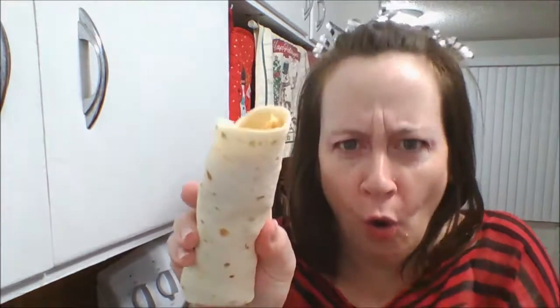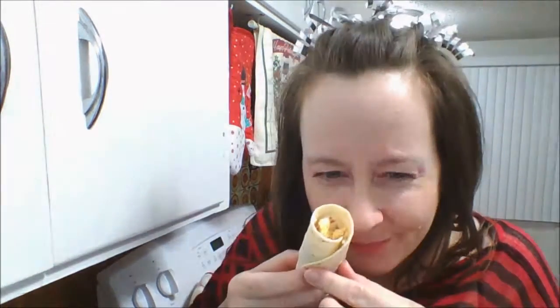Here you go. Open, open. How was it? Mostly tortilla. What do you mean? The egg's rolling out of it. Okay, too much tortilla. Then you can pinch the top off and eat it when you get to the bottom, 'cause that's probably gonna goosh out.